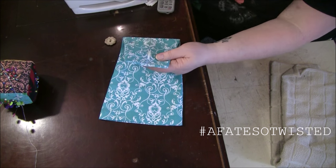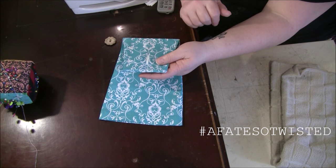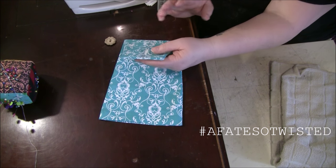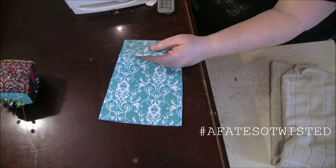If you need to know how to do the buttonhole, just look up my buttonhole video — search 'A Face So Twisted' all one word, then 'button hole' as a separate word — and you'll find it. I have a really quick, easy video on how to do buttonholes.